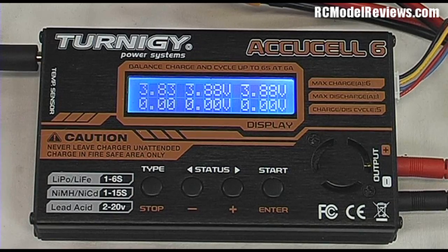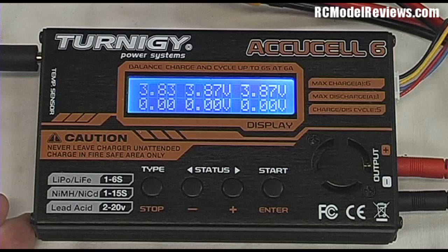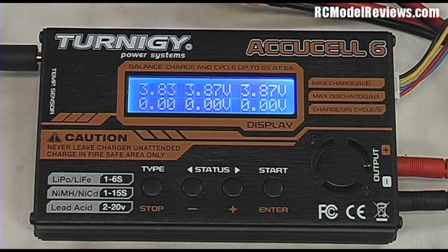If you charged your batteries the night before flying, leaving them overnight fully charged won't hurt too much. But if you're finished flying and won't fly again for a week or two, please storage-charge them — it really does make a difference to battery life. It's also safer: a fully charged LiPo contains a lot of energy that could cause fire if something goes wrong, whereas a storage-charged LiPo at about one-third charge poses much less risk.